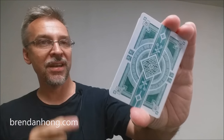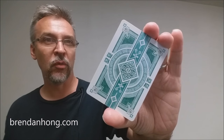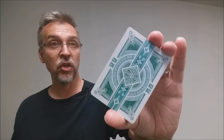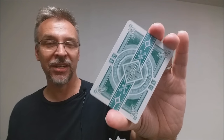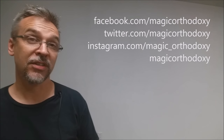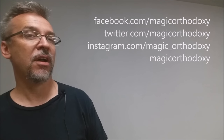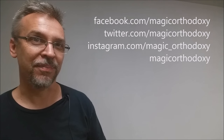That is my review for the green Dynasty playing cards from Brendan Hong and the Expert Playing Card Company. As always, we recommend that you like this video so other people can find it faster, and subscribe to this channel to stay up to date on all things cards and card magic. You can follow me on social media at facebook.com/magicorthodoxy, twitter.com/magicorthodoxy, instagram.com/magic_orthodoxy, or find more content at magicorthodoxy.com. Thanks, bye.